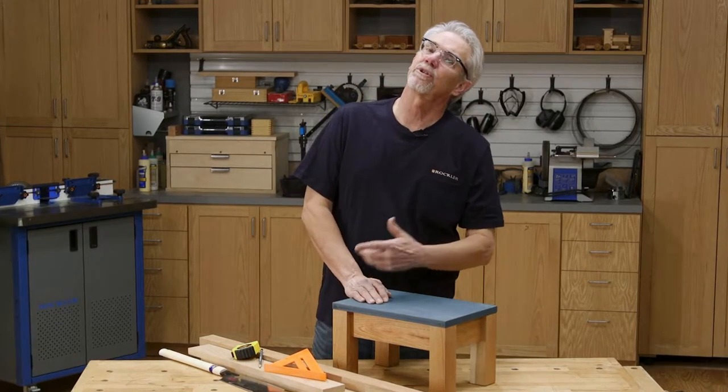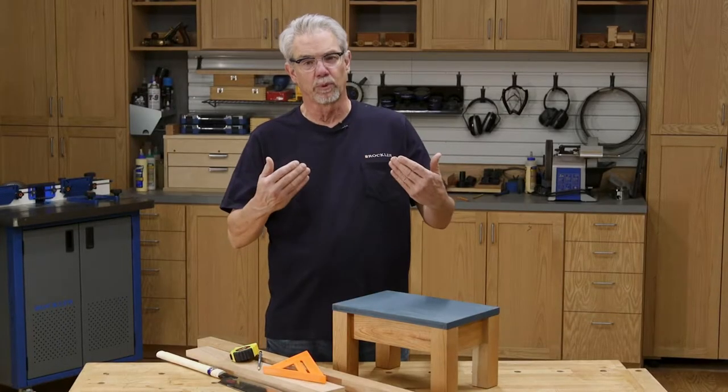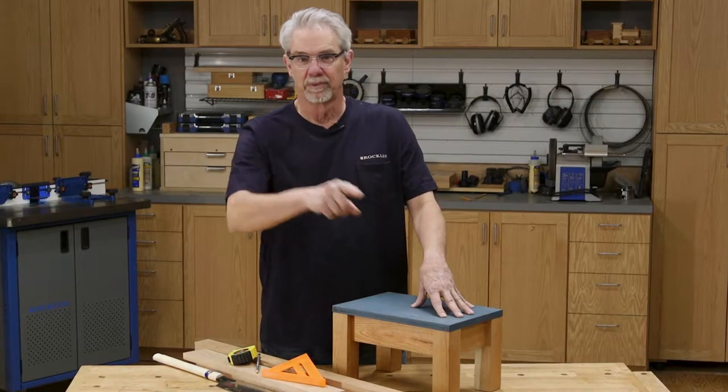Hi, I'm Rob Johnstone from Woodworkers Journal Magazine, and today I'm going to be talking about some of the basic steps in woodworking. And by following those steps, we're going to build this handy step stool. Let's get started.